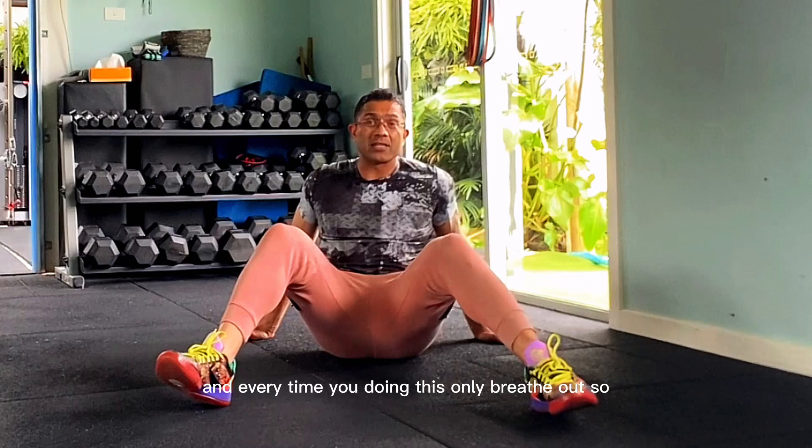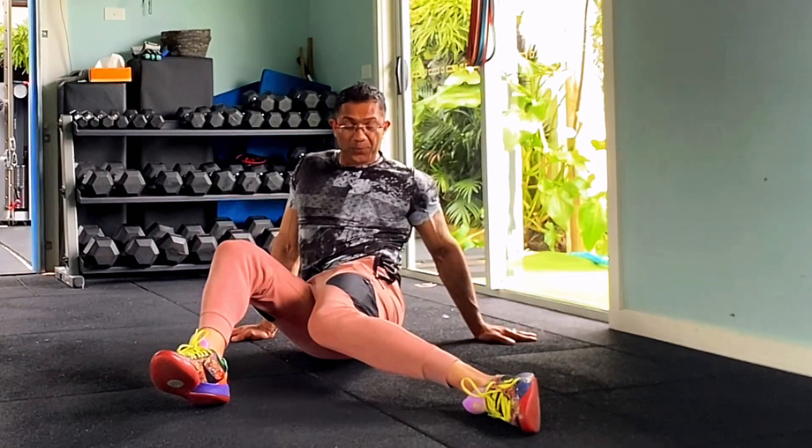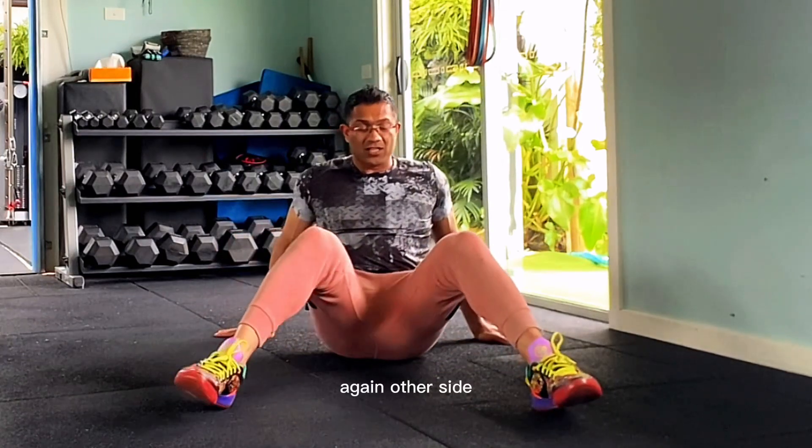And every time you're doing this, breathe out further. Again — other side.